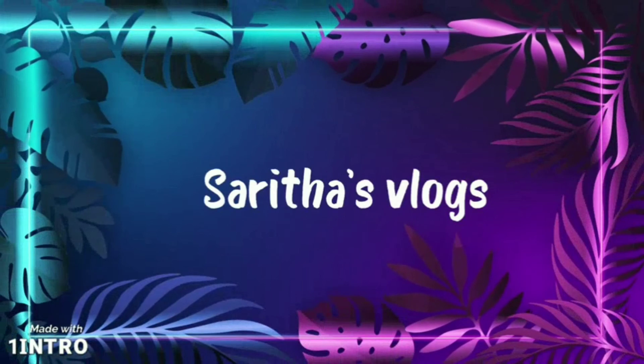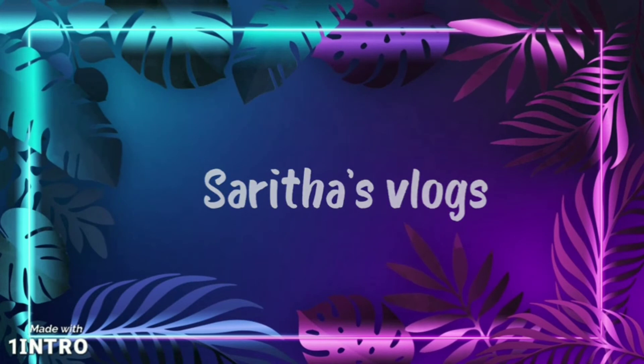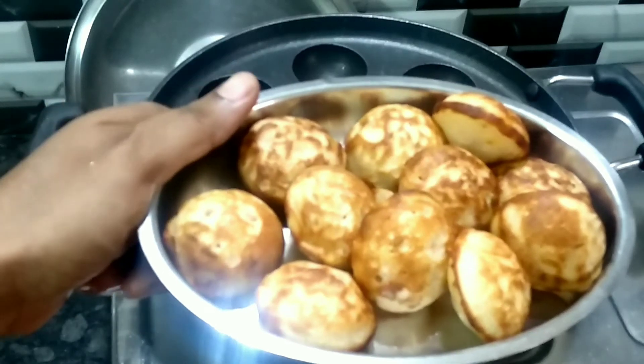Hello friends, I am Sarita. Welcome back to our channel, Sarita's Logs. This is our recipe for Guntapunukulu.